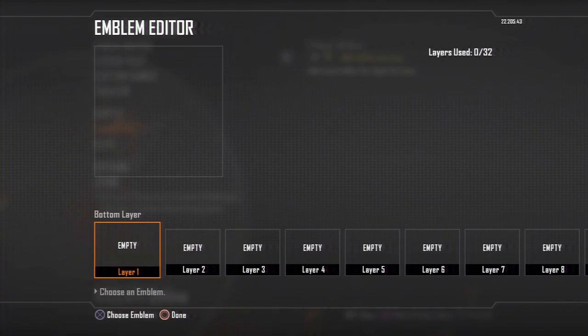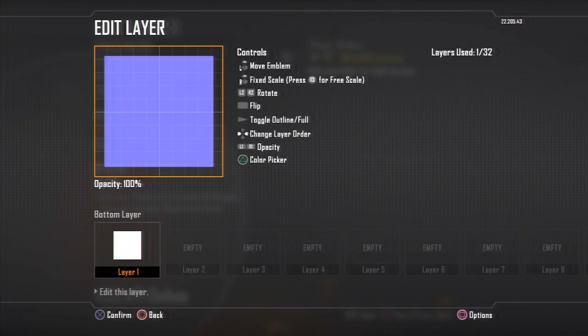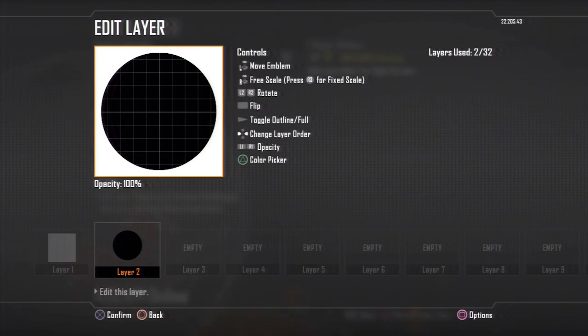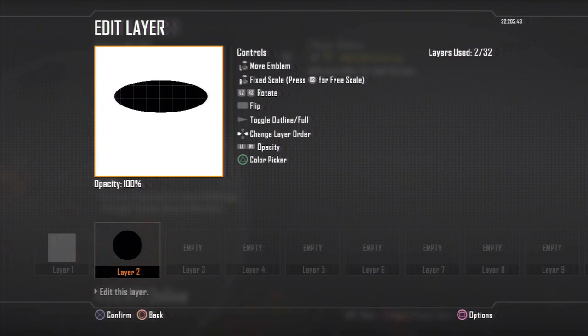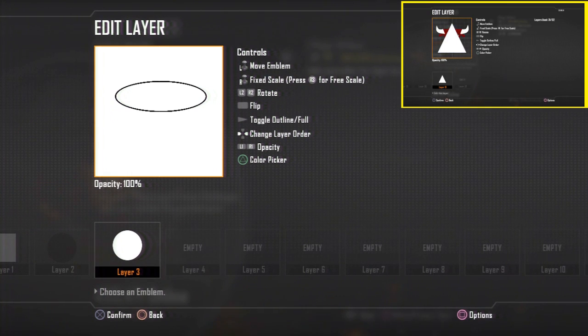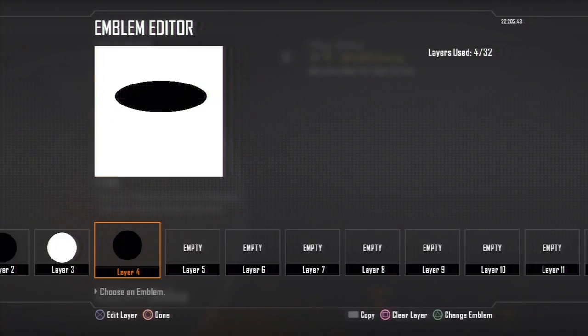What is up, this is DRC and today I will be showing you how to make the Miami Heat emblem. Last time I did the Chicago Bulls emblem, which is right there.